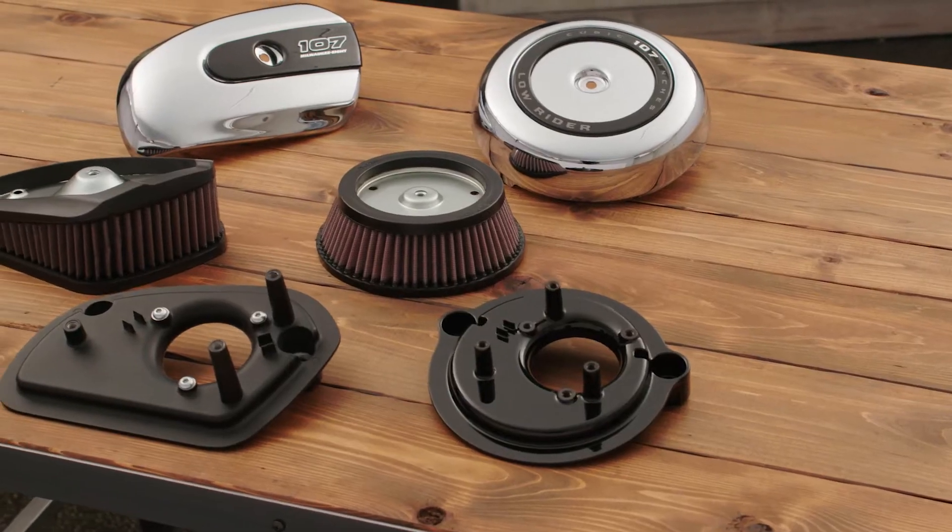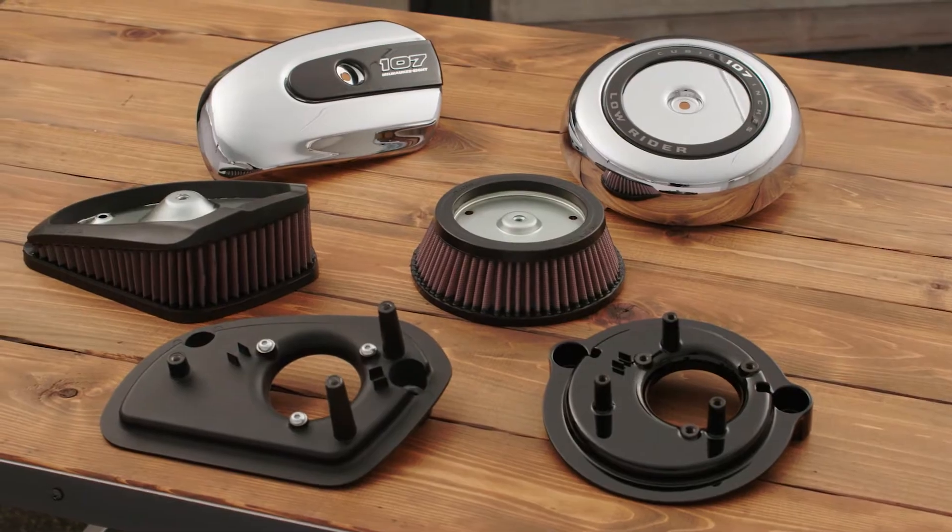Let's start with the intakes. The first decision to make is whether to keep the stock look or enhance the style. Maybe you fell in love with the look of the stock bike, or perhaps you're the type of person that likes to build a performance sleeper machine that keeps all others guessing. For this style, simply choose the shape and color of the kit that matches your ride.